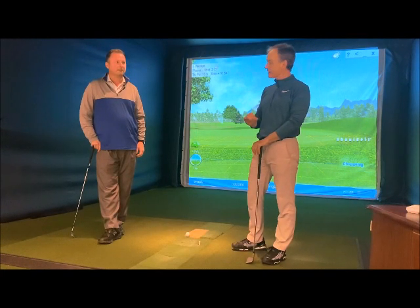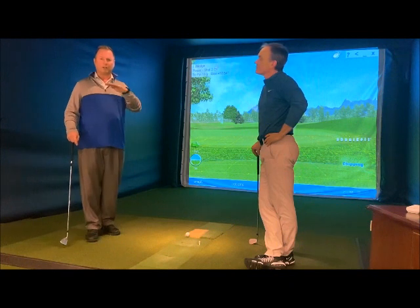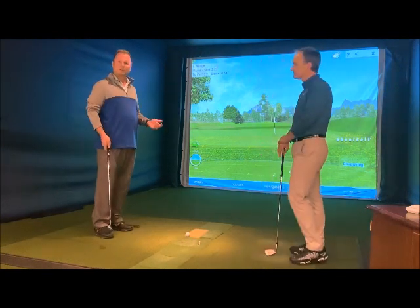We're here again with short game solutions — a super tight lie in front of the green and a ball buried in front of the green. Paul has got some options for us. You would think those would be completely different shots, but a good friend of his, James Ridyard, showed him a shot that works for both.